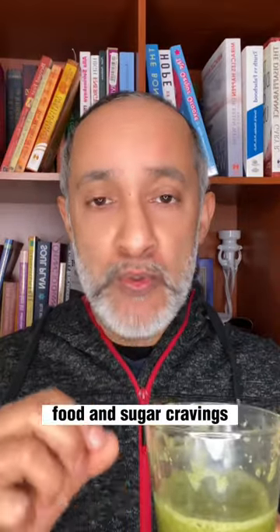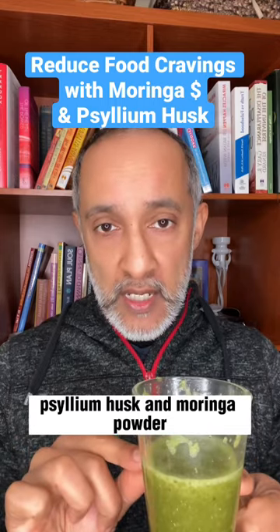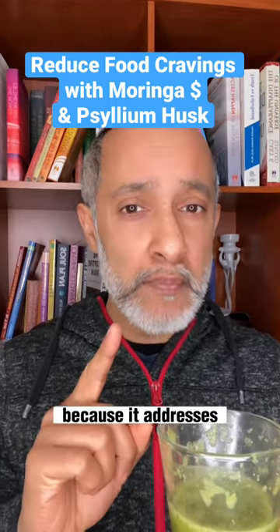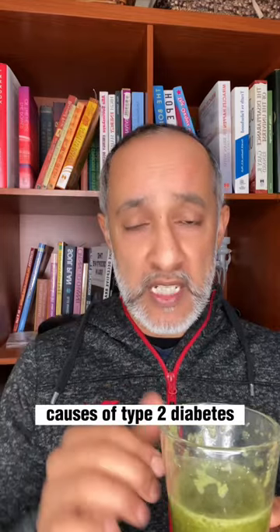Another amazing drink — it helps with food cravings and sugar cravings. It uses psyllium husk and moringa powder. Why? Because it addresses several of the big causes of type 2 diabetes.